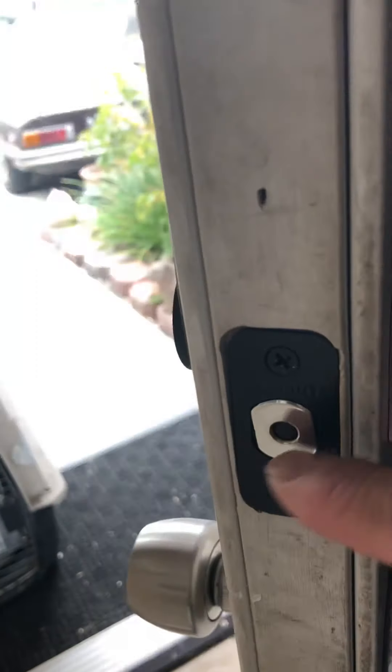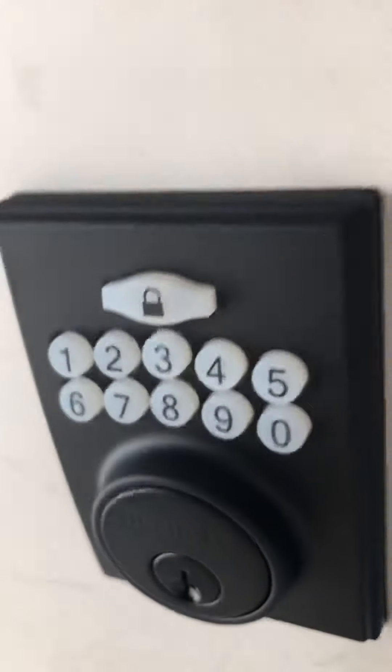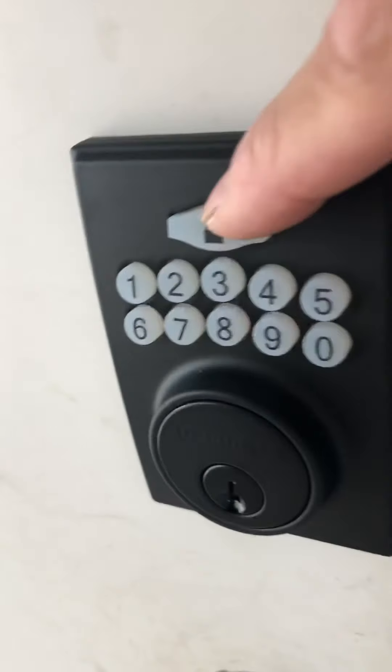On the outside, there's the normal bolt right there, and there is the keypad — lock, key, number pad right here.